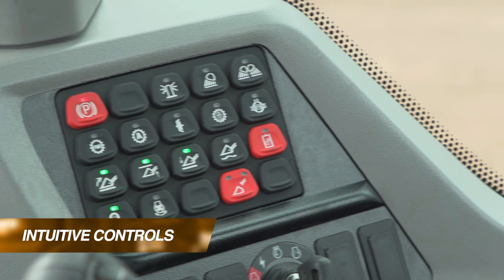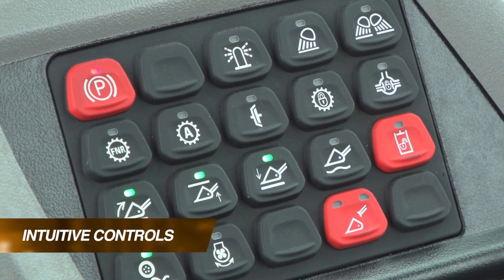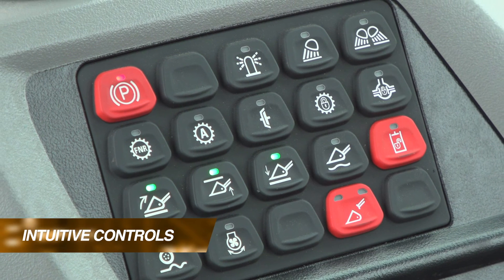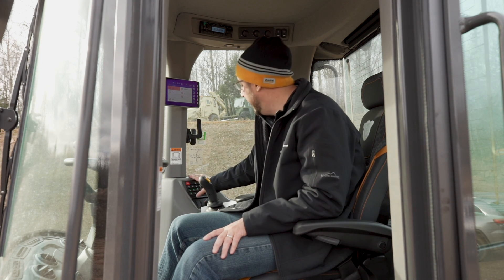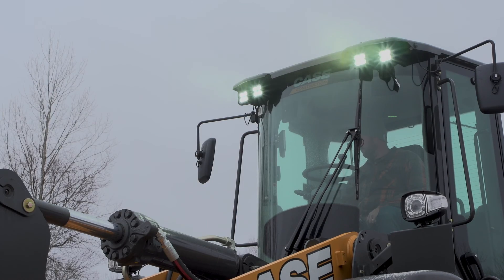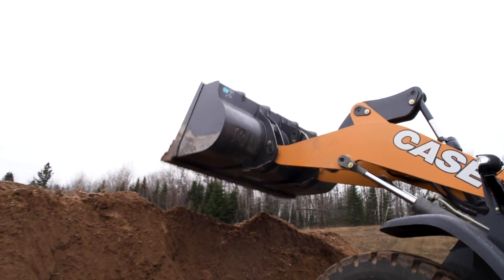Controllability is always going to be important for operators. We've designed this multi-function membrane keypad into the machine. Within easy reach, this keypad provides operators with excellent control of a variety of functions, both related to the lighting systems, the transmission, and bucket systems that go onto this machine.